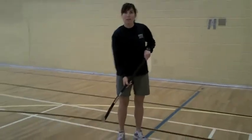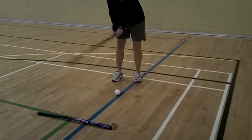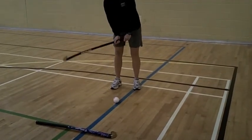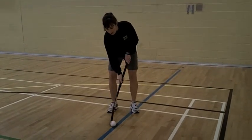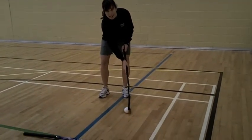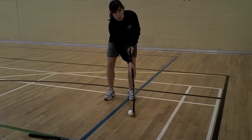The reason why field hockey is played indoors on a gym floor without any damage is because there is no slap shotting or hitting the ball. In fact, it's against the rules to raise the ball at all. So the stick makes contact with the ball and stays on it the whole time. So I'll show you a few moves.